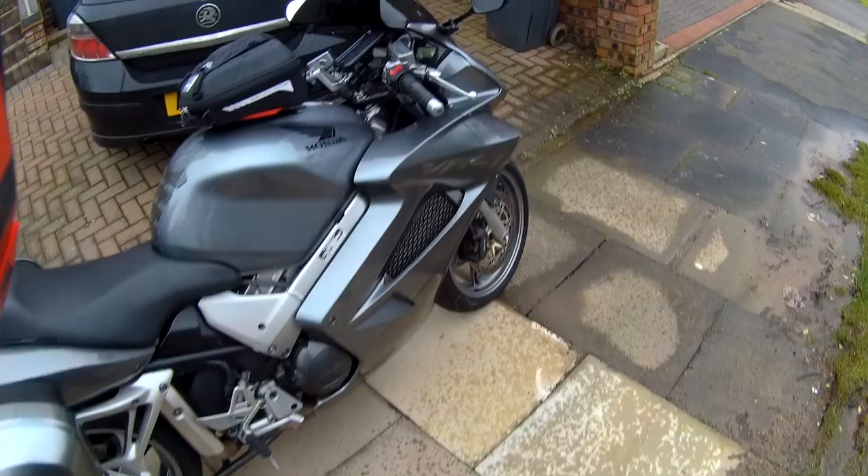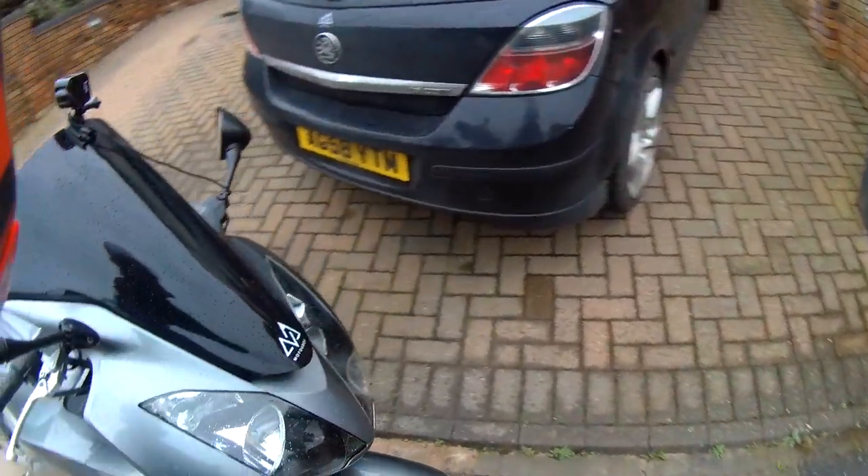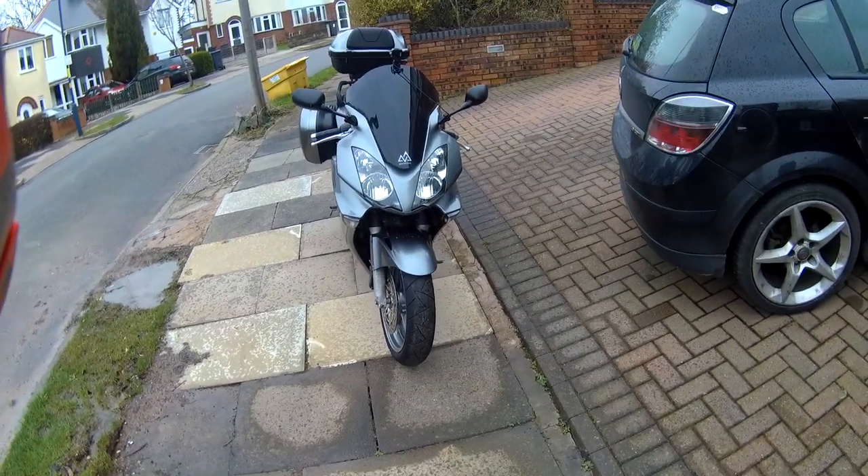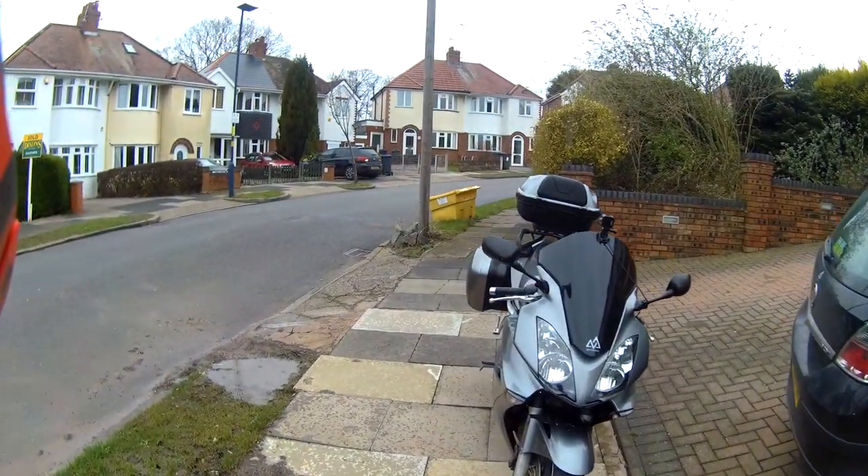I traded in my 1995 Fireblade, and since taking ownership of her, we've had quite a few storms, so I haven't actually been out on her yet.